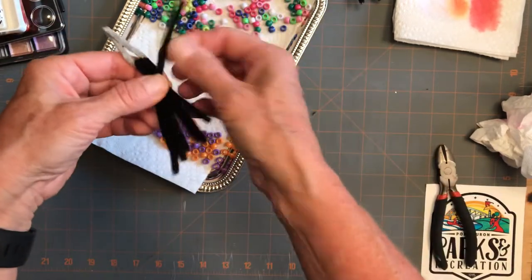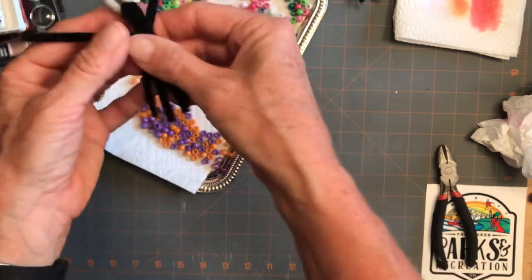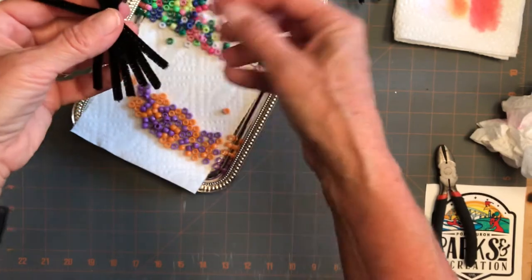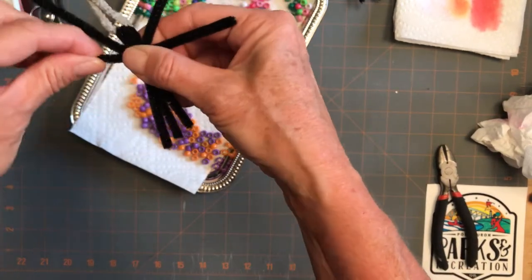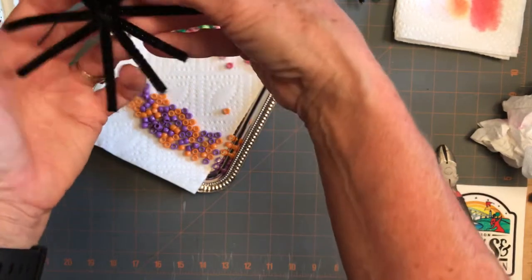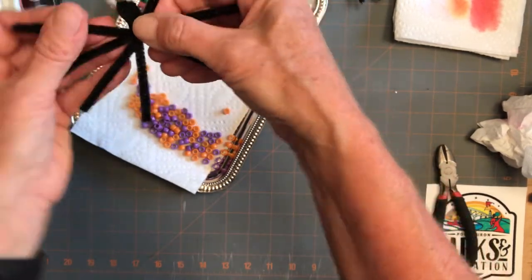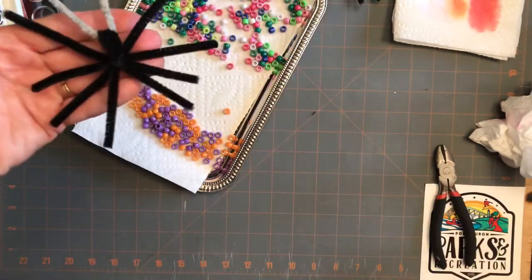And just spread out the legs. I tried to get the longer ones in front. So he kind of looks like a spider already, just like that.